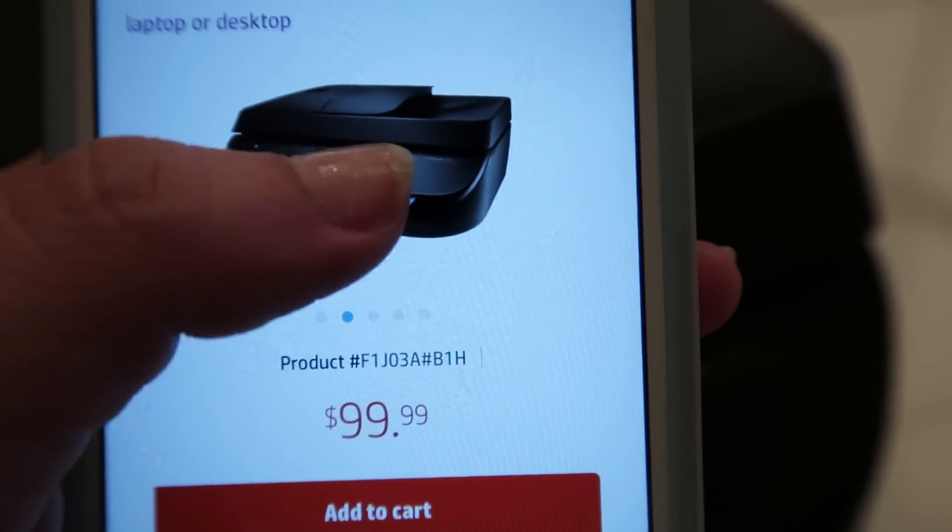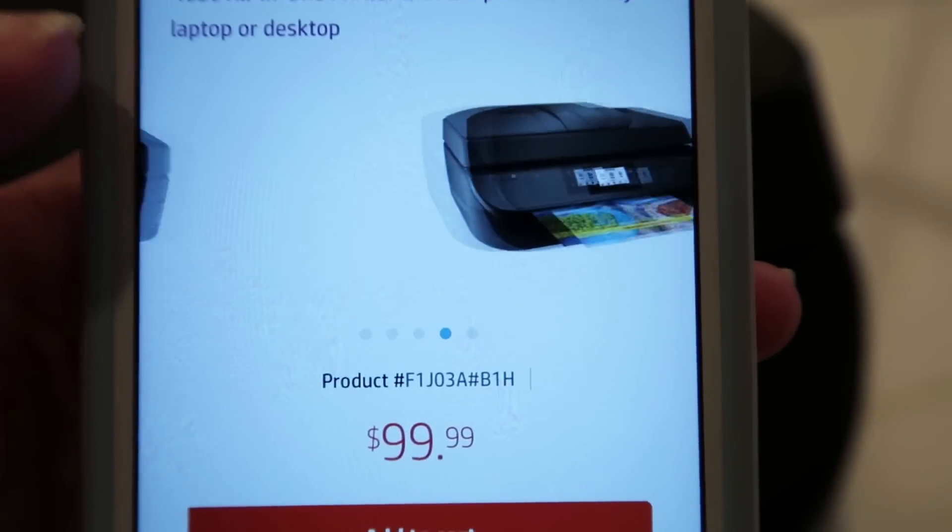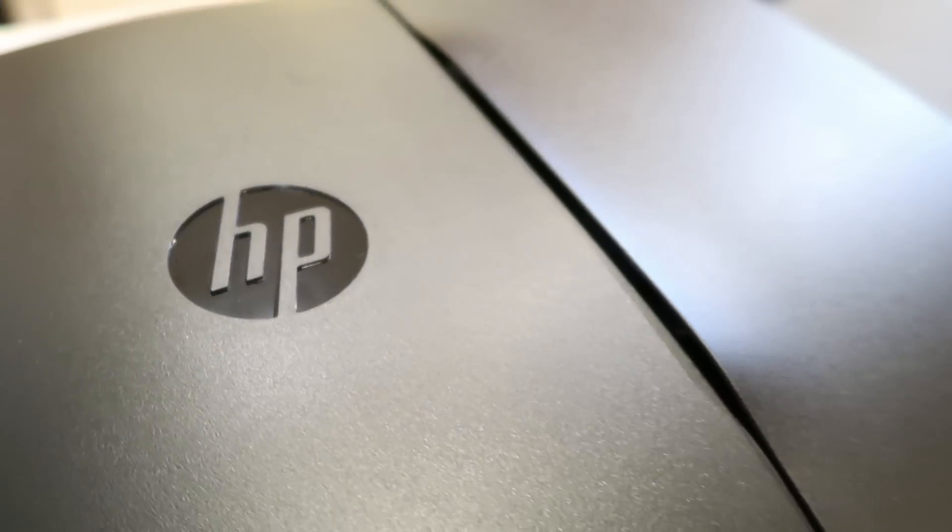Another awesome thing about this printer is that it is very affordable — not high-priced — and it's going to last you a long time. While HP was kind enough to send me this one, I already own a very similar printer that I bought on my own, because we believe in the brand. We like the quality, we like knowing they're going to last, and I think the value is there. If you're looking for a new or better printer, or just want to upgrade, I would definitely recommend this one.